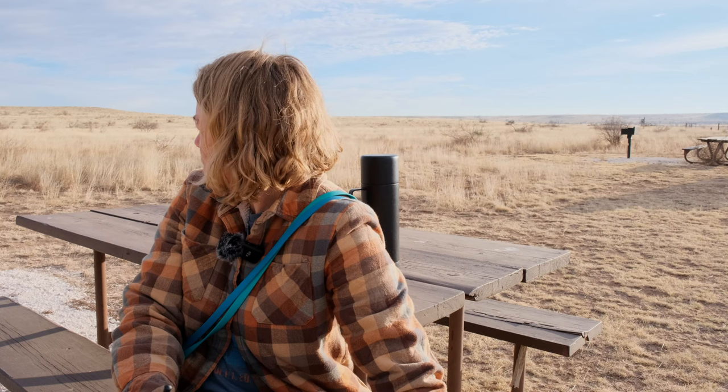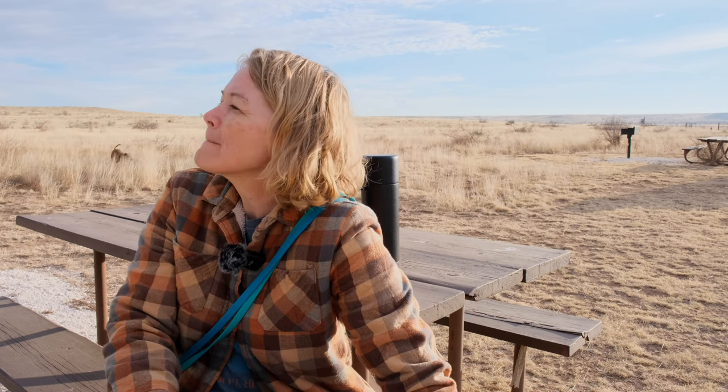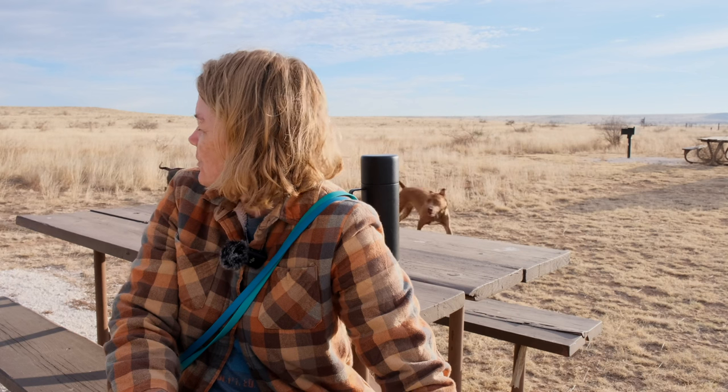Down here in West Texas, our ground is hard, dry, and pokey — there are goat heads, thistles, stickers, and it's rocky. So putting the tent up anywhere, even in a designated spot, you're going to be on hard rough ground. I've more or less used it exclusively down here in West Texas with really rough ground, lots of thistles and goat heads, and two big dogs inside. So for that tent to last two and a half years with only a few small holes and weak spots in the floor — I'd say it's done pretty well, honestly.